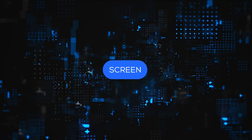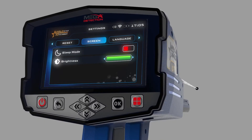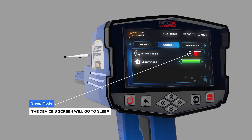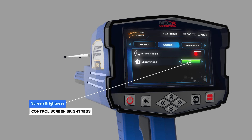Screen: You can control screen settings using this menu. Sleep Mode: When turned on, the device's screen will go to sleep in the absence of any activity. Screen Brightness: The user can control screen brightness using this option.